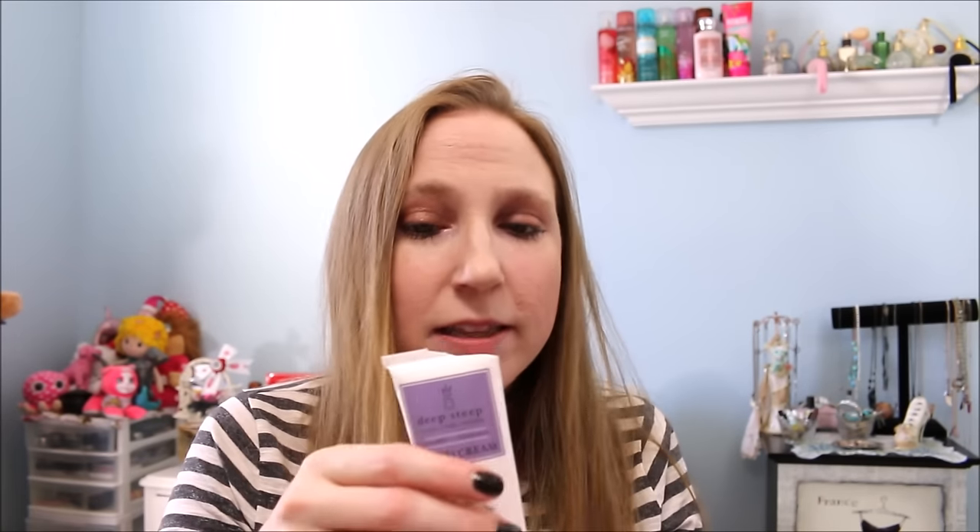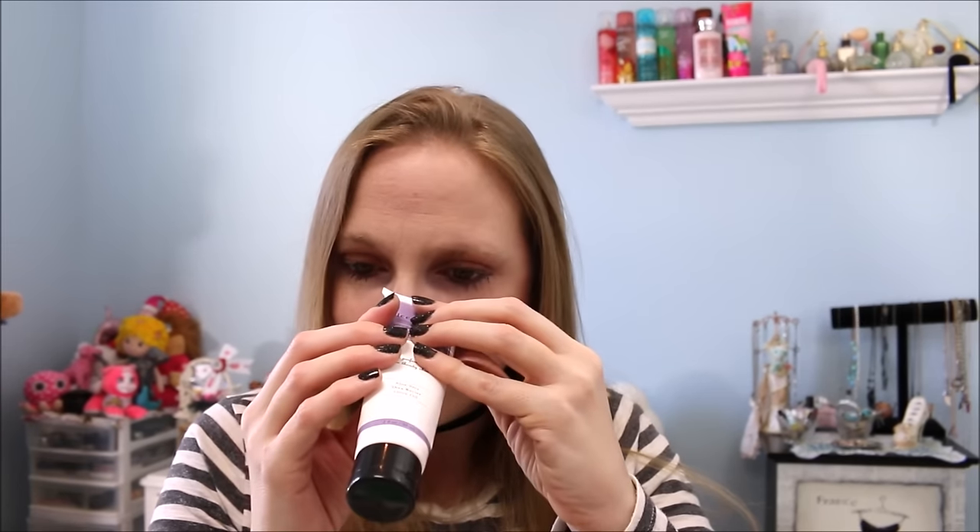Next I have a Deep Steep hand cream in Lavender and Chamomile. I liked it, but it was very hard to soak into your skin. It almost seemed like it left a white residue behind because it wouldn't really lather in. I like the scent though — I thought it had a really nice smell. I love lavender and chamomile, a very calming scent. I actually cut the top of it to get the last bits out because I hate wasting stuff. But yeah, it just didn't sink into the skin quite as well as I wished it would have.